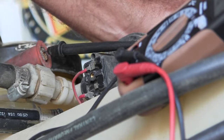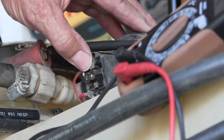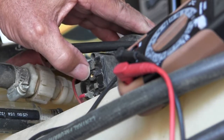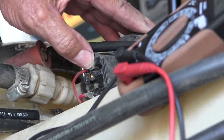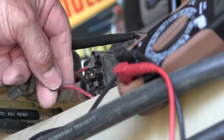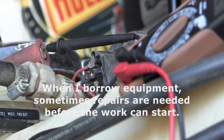It's like a light switch — it comes to the switch, it goes through the switch when it's on. When it switches off, it cuts it off at the switch and everything downstream would be dead. That's gonna be good.